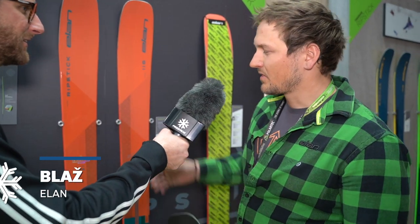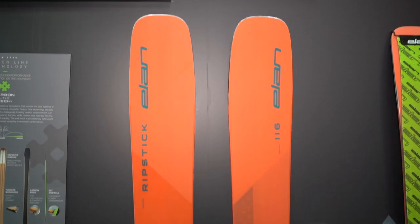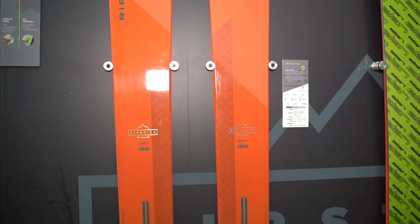I'm here with Blasch from Elan and going to talk about their ski Ripstick. So Blasch, tell me about this ski. Well, the Elan Ripstick is a new collection of Elan for 2021. We developed a new big line series for really deep pow.